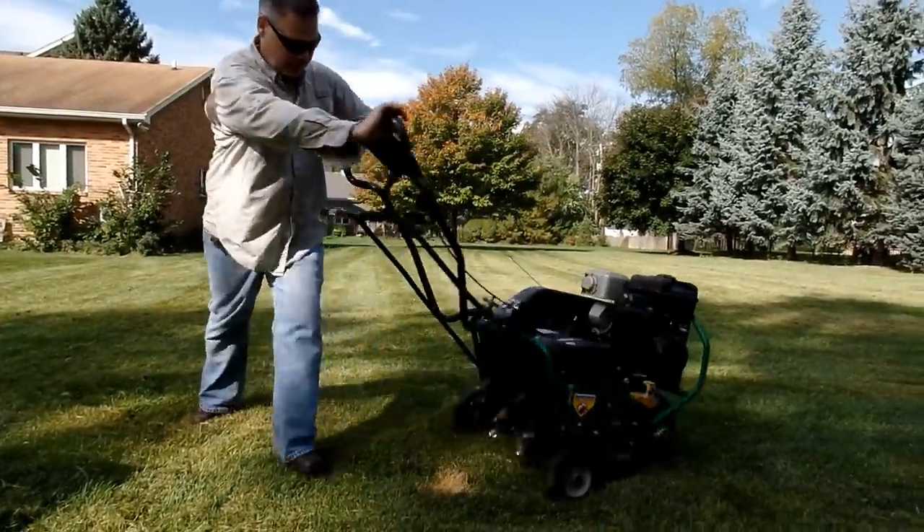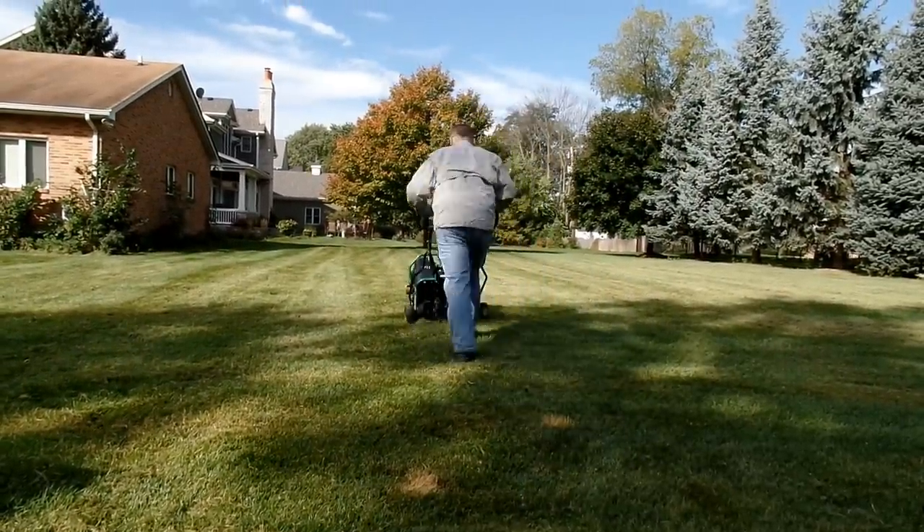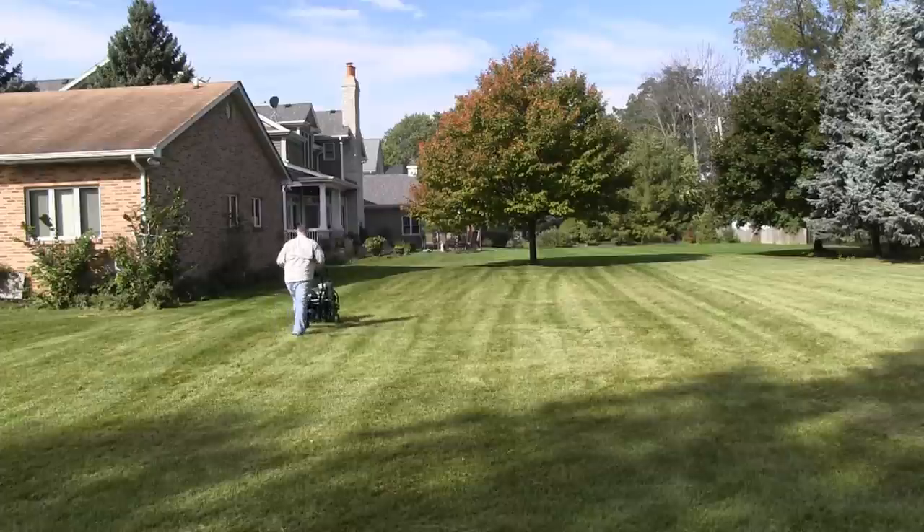Another thing you need to understand is how to actually execute a turn. This is not a zero turn mower, so you can't do any kind of tight curves with it. You really should just do straight lines until you're more experienced.